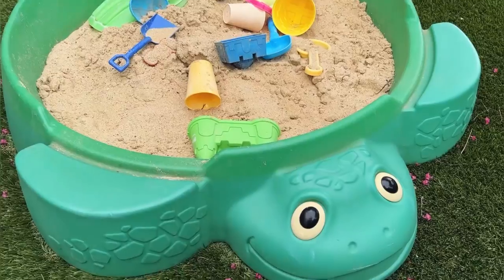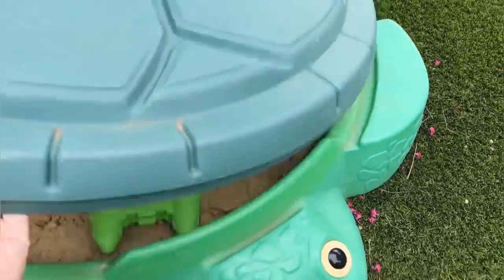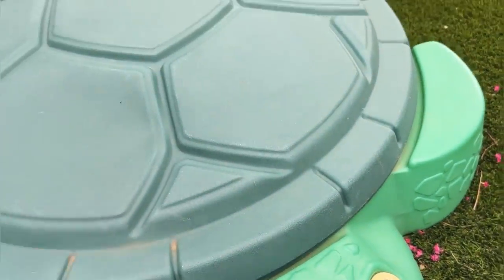We have all of our toys that live in here, and this is a high-quality ABS plastic. We'll pop the lid back on. The lid, as you can see, goes over the sides and stays where you put it.